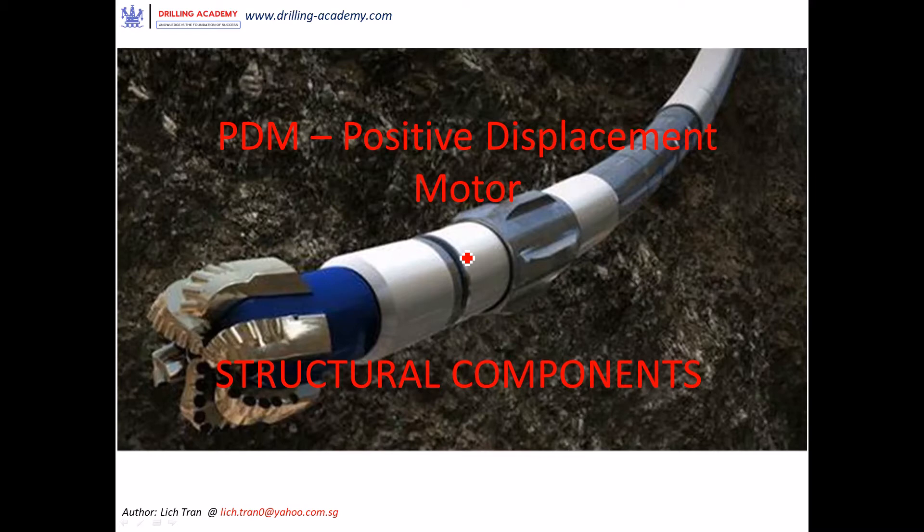Today I'd like to present you an anatomy review of structural components inside a positive displacement motor. As many of you have known, there are two types of drilling mud motor in the industry. One is the turbine motor, which we don't get to see much anymore nowadays, hence we're not going to discuss it. The other type is the PDM mud motor, which is widely used in the drilling industry and is our focus today.